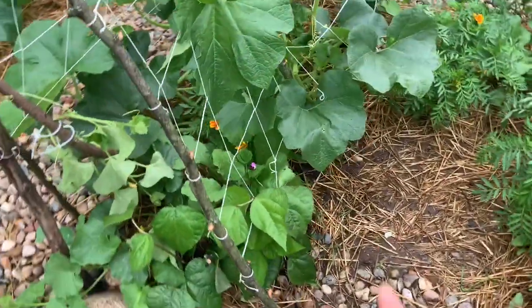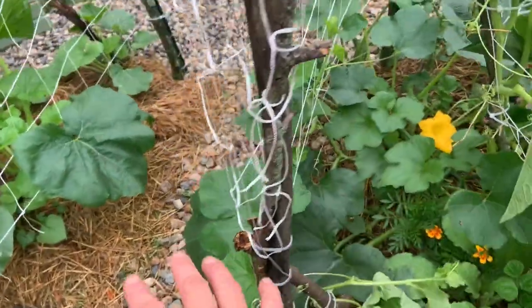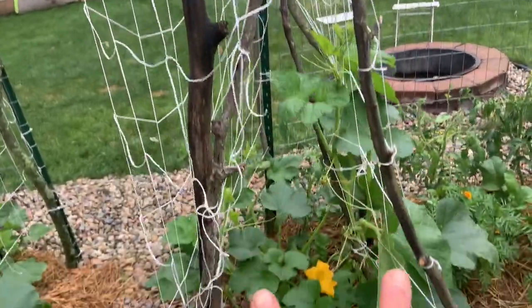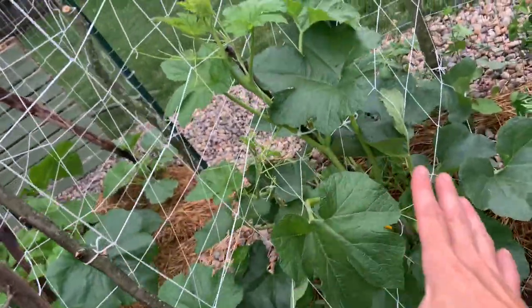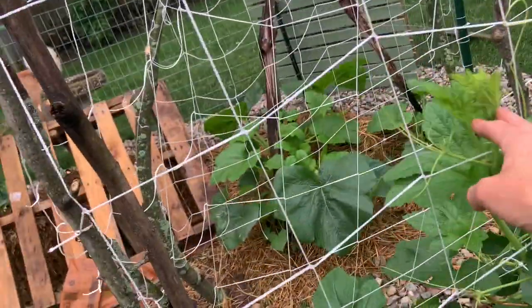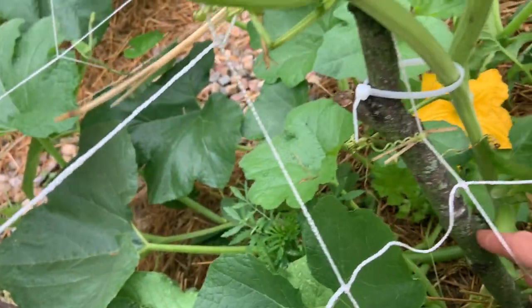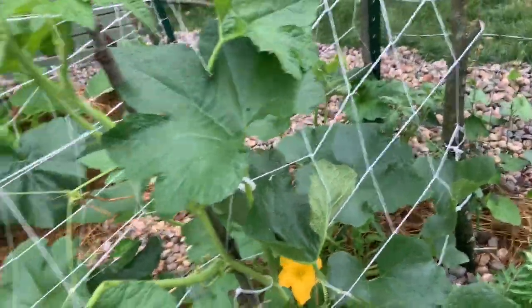It's starting to rain so I have to make this quick. This big Jackoby little pumpkin plant had already established its runners, so I had to split the trellis into kind of an upside-down B shape and train this big branch up through here. It seems to be latching on really well. I did have to cut some branches that I damaged while getting it in there or that just weren't cooperating, but it'll recover.